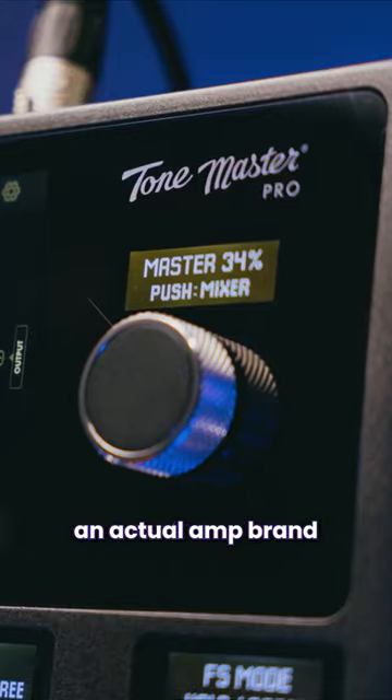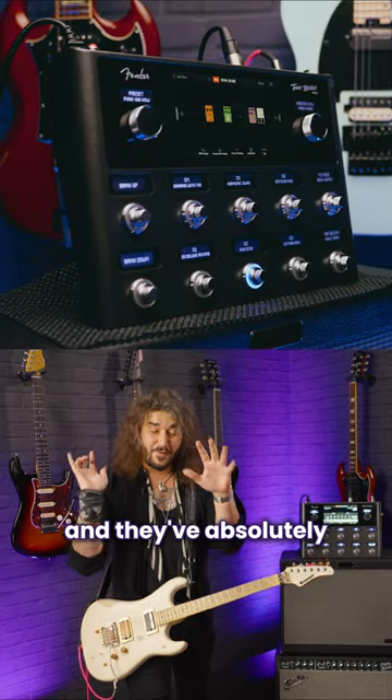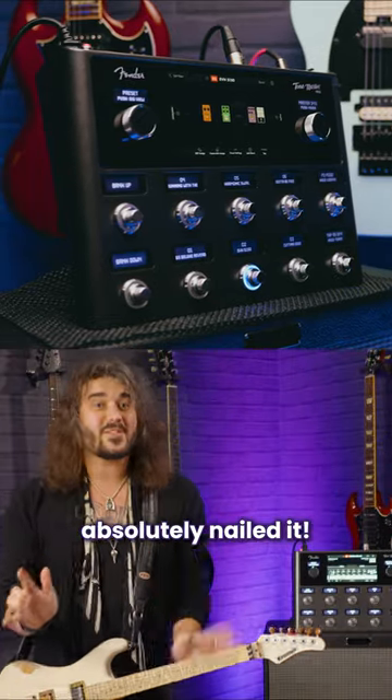Fender ToneMaster Pro — this is the first time an actual amp brand has gone back on itself and is now doing the modeling thing. And they've absolutely, absolutely nailed it.